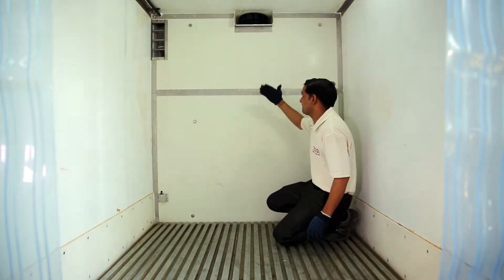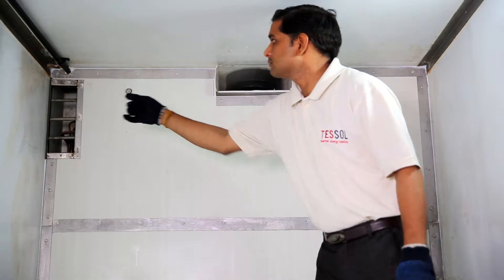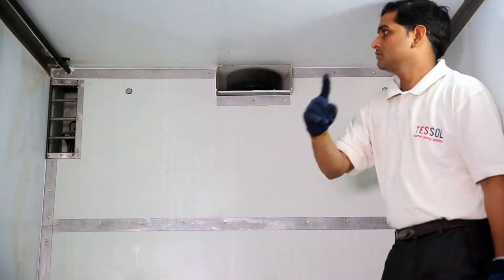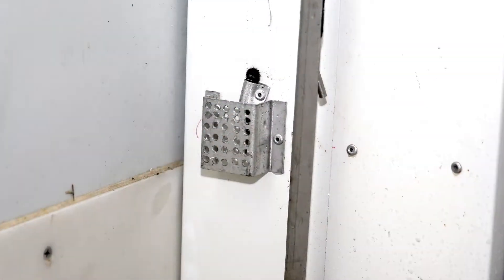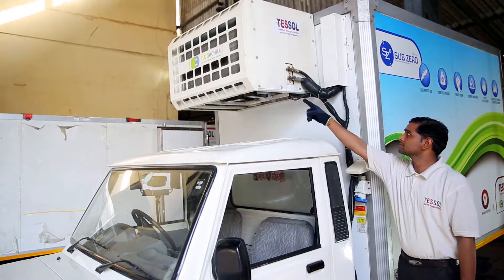We have a blower fan with a door switch — it plays an important role in quick temperature cool-down after door openings. There are also sensors to show the room and plate temperature.